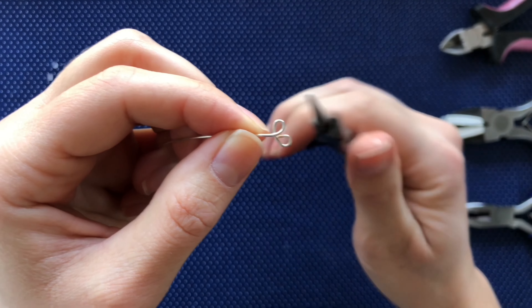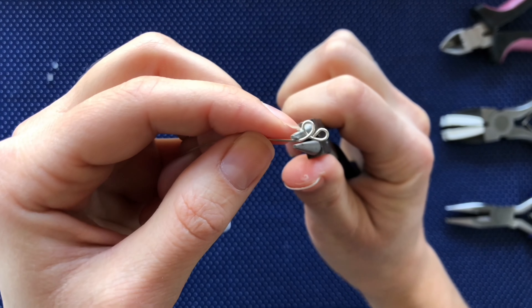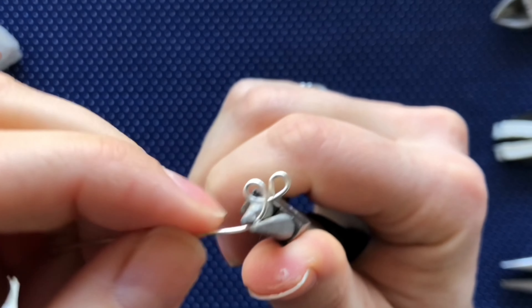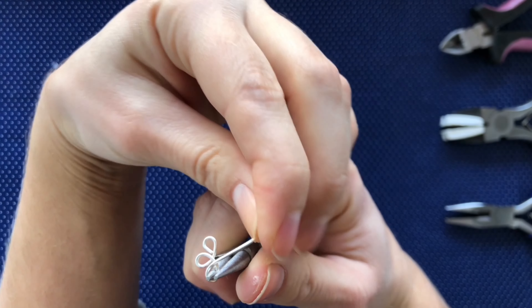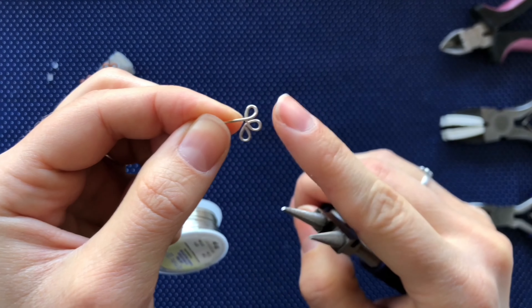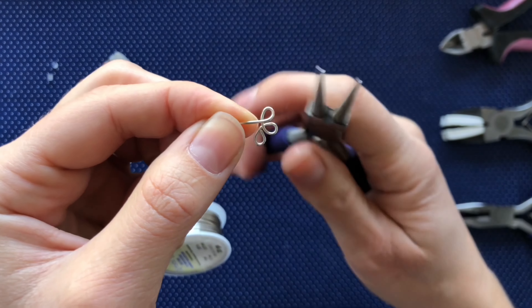Now I am going to repeat this to make the third petal. Create a small bend, then leave a space and wrap the wire over the previous two petals. When you are wrapping the wire around, don't pull it too far past to create a circle, but more of around and down to create the teardrop.